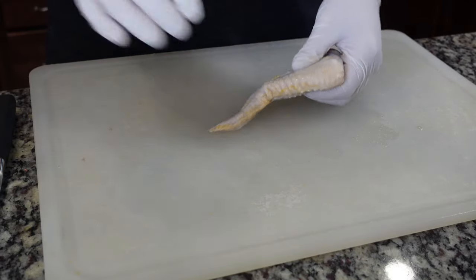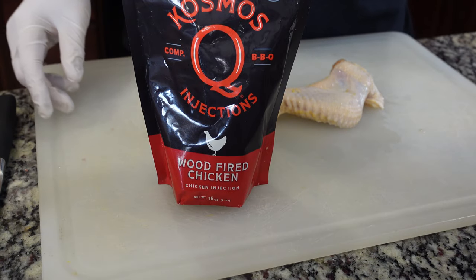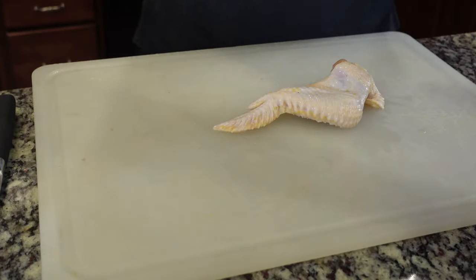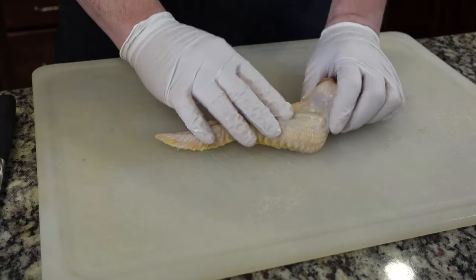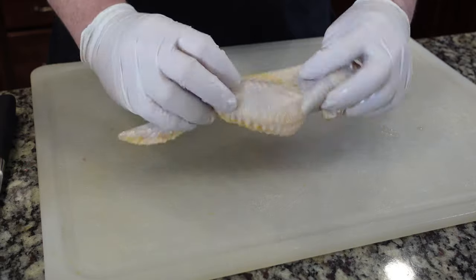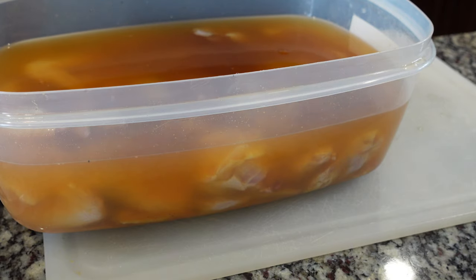It's an all-natural chicken with no injection or brine solution, so I do need to brine it. The brine I've used today is Cosmo's wood-fired chicken injection mixed 50-50 with Big Papa Smokers chicken injection, mixed according to the package. I soak the chicken wings in that brine for four hours. You can trim these ahead of time before you brine, or trim after. Because I didn't want to delay the video for four hours, I brined before I trimmed, so here we are with pre-brined chicken.